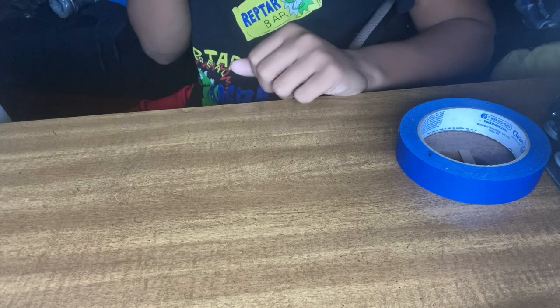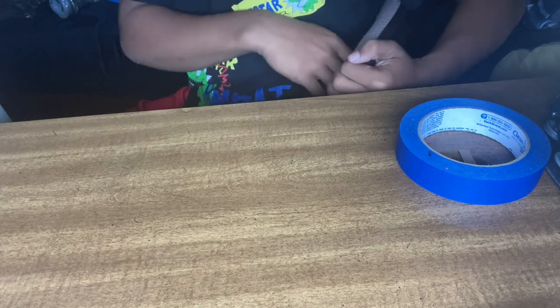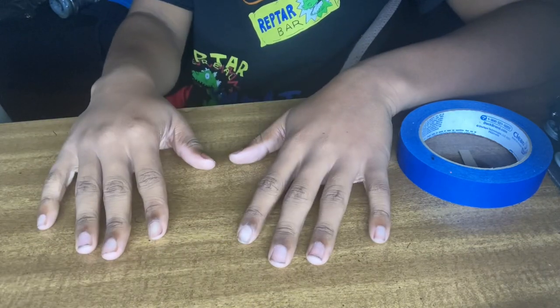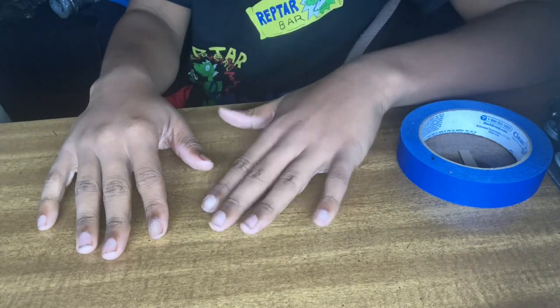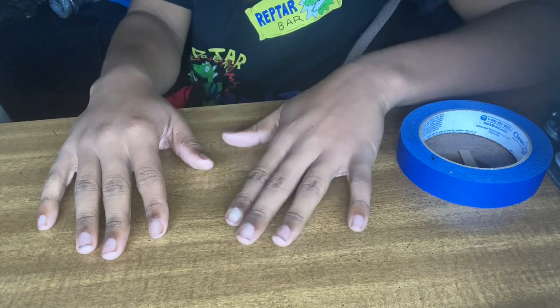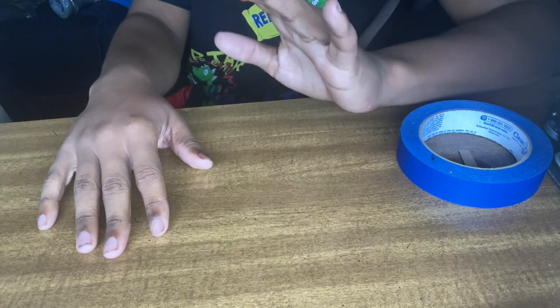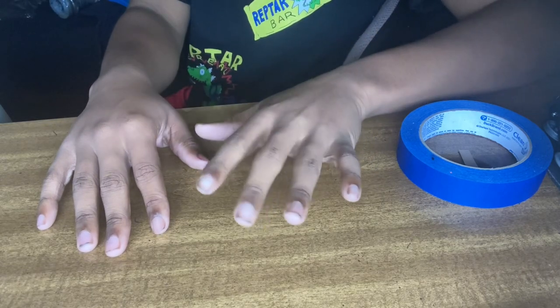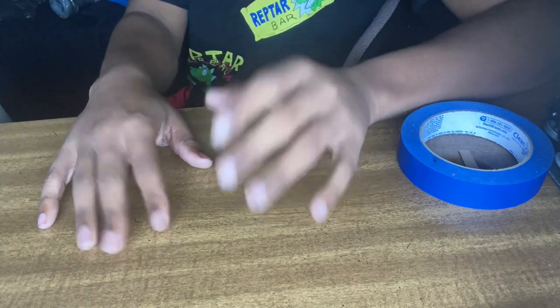Hey guys. So we are starting a very long series of videos. I will be doing a multi-parter series of unboxing stuff.